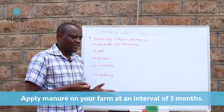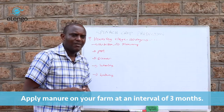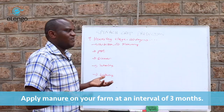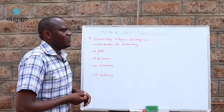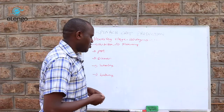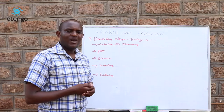For the first three months you apply manure, and if you continue beyond six months, you apply another round of manure. The amount depends on what you have available — if you have plenty you can use more, but around one to two tons per acre is sufficient. This will keep the spinach crop going so you can continue harvesting.